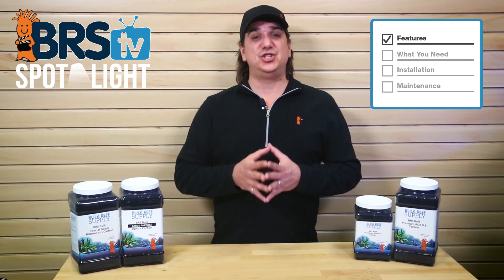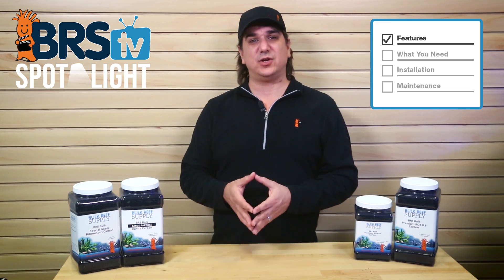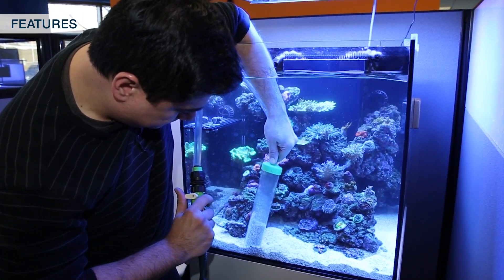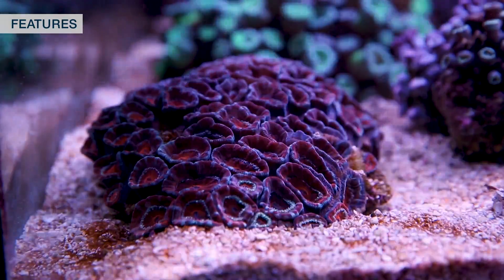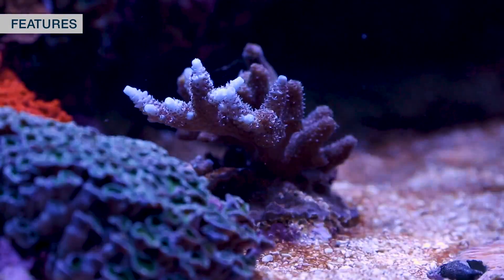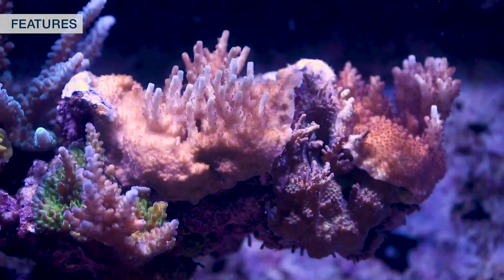I also personally use carbon as a general backup insurance against accidental introduction of undesirable contaminants introduced via my hands, broken down or failed equipment, or really any other method of introduction. Any time I know something is not right with the tank — corals look angry, polyps not out, receding tissue — changing out the carbon and attempting to remove any of the potential irritants is my first step in solving any potential issue.